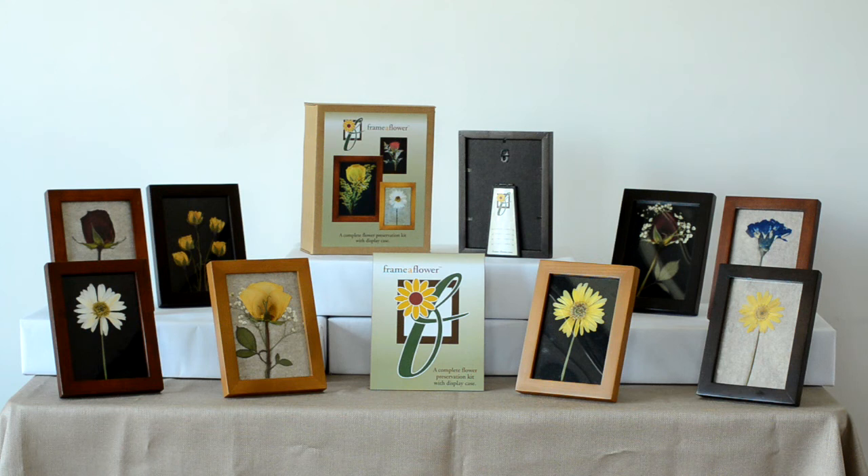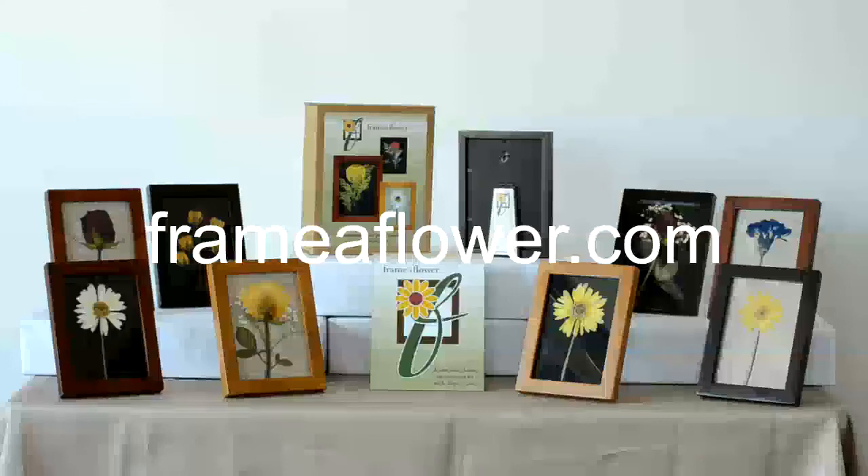Save it and display it with Frama Flower. Visit us at FramaFlower.com.